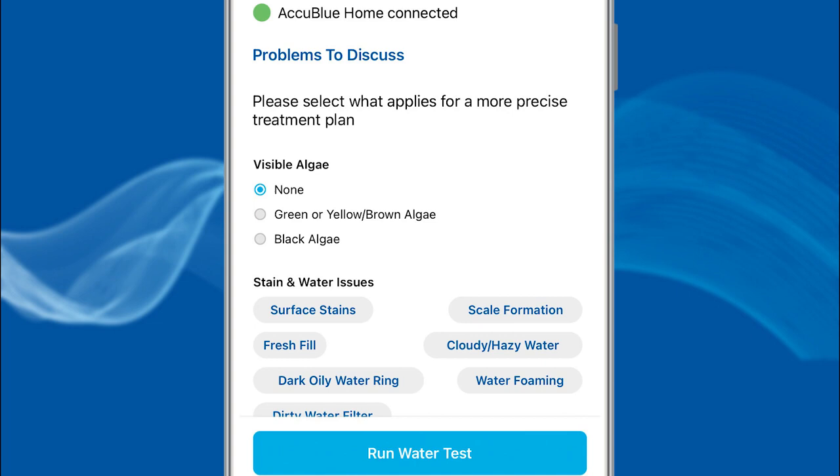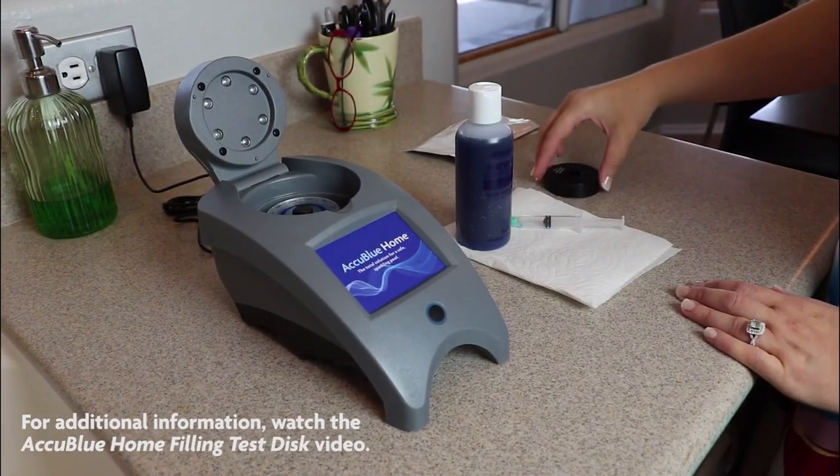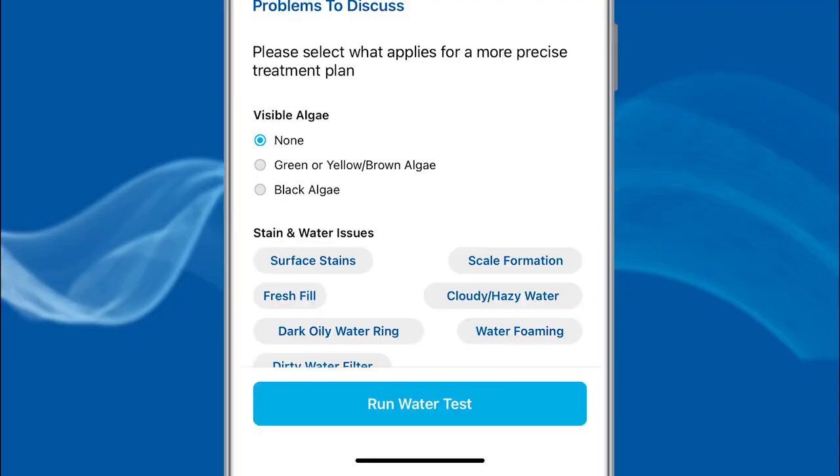The AccuBlue Home connected screen will appear. Select any issues with the body of water you are testing, and if there are none, select None. Insert the filled disk and black disk cover into the AccuBlue Home meter. Then, through the app, select Run Water Test.